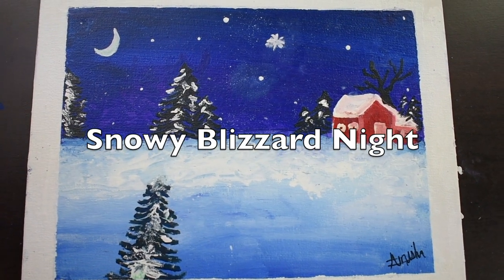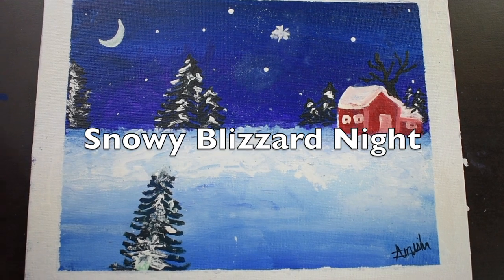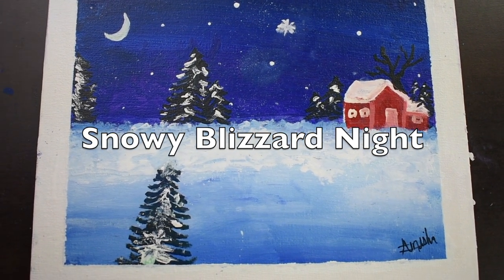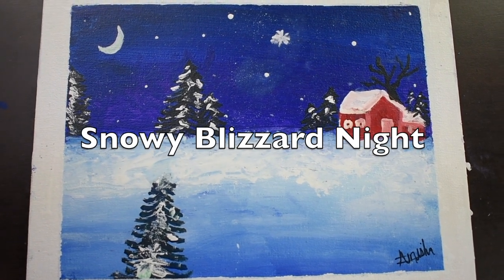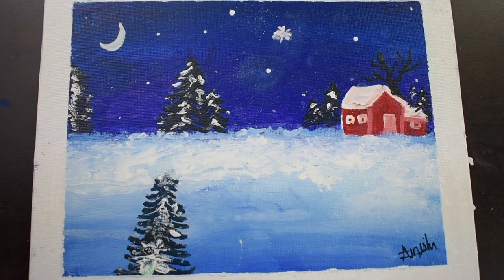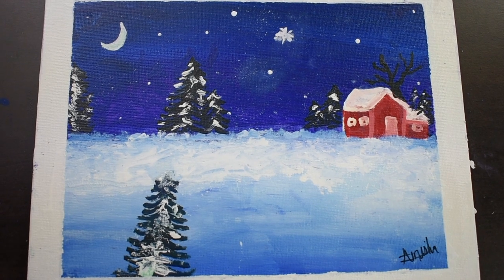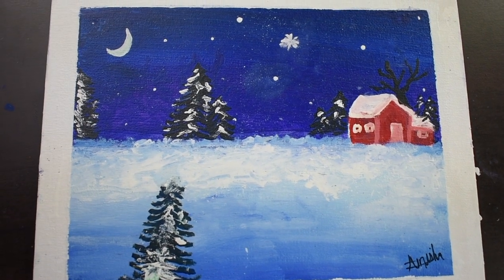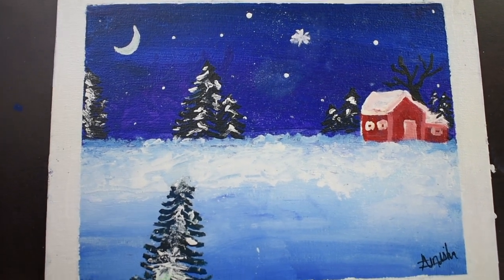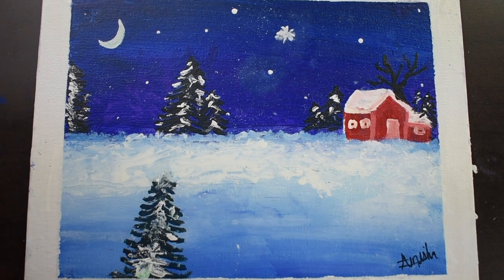Hey guys! Welcome back to Fun World. I'm Amisha and today I'm going to show you how to make this spectacular midnight snowstorm scene. I understand that right now most people are in lockdown because of the coronavirus. I certainly am, and if you are and you're bored like me, making this painting is a great way to pass your time. You can do it with your family — it's a super fun family activity. It's very fun and very easy. So let's get started.